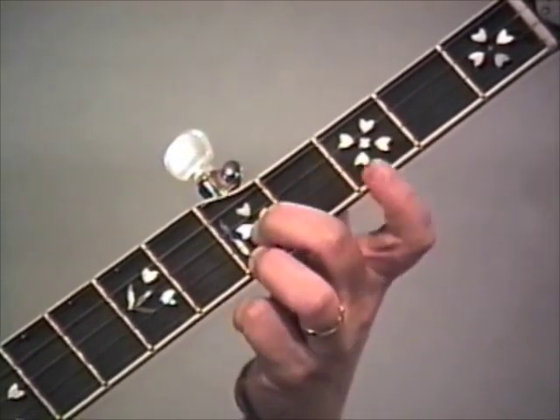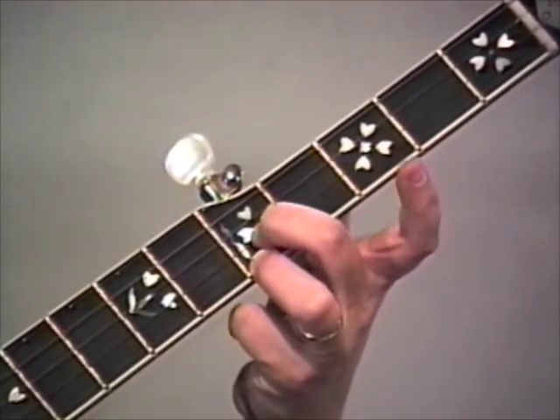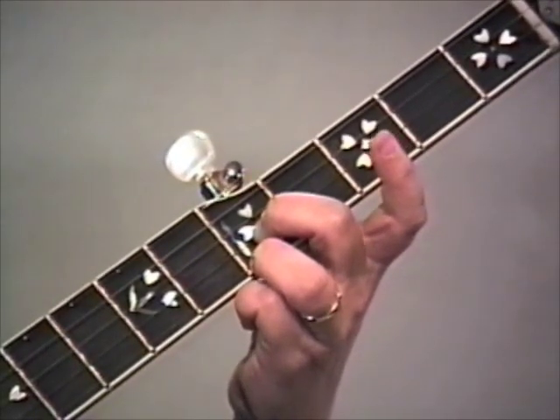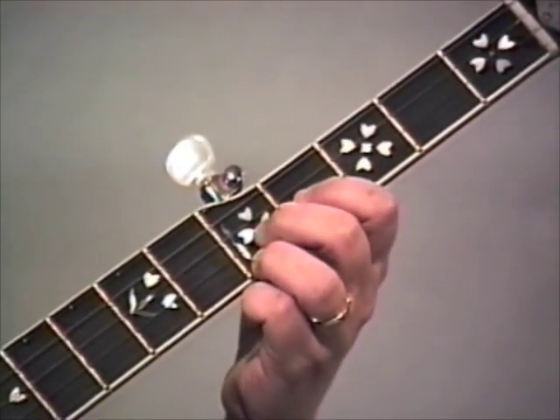Just like we do in Foggy Mountain Breakdown. Then the five, two, one, five is done with just these two fingers down in second position C. We'll be using this lick a lot playing in the key of C, so you want to get it down pat.